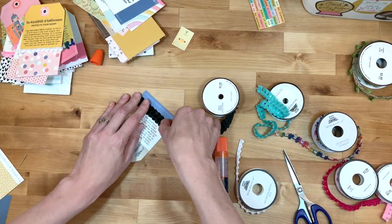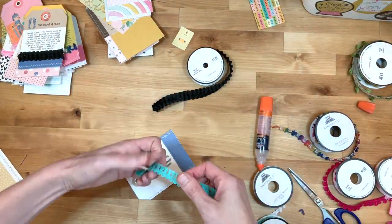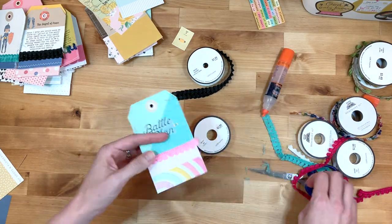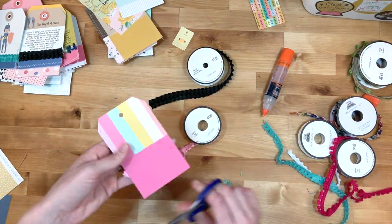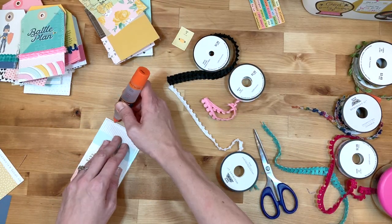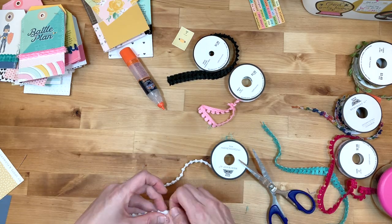I'll be honest, this project ended up taking me a little bit longer than I had intended, but I had so much fun. I'm obsessed with how my tag ring came out. It was so fun to add the flair and to play with scraps of paper that I love. So I highly recommend giving it a try.